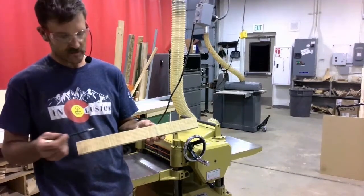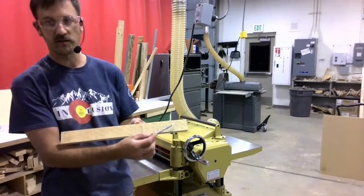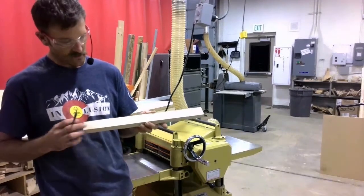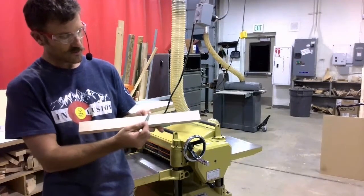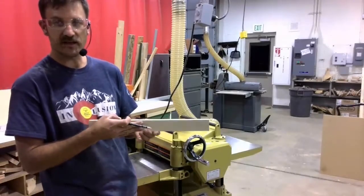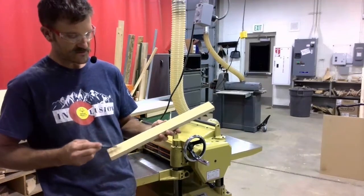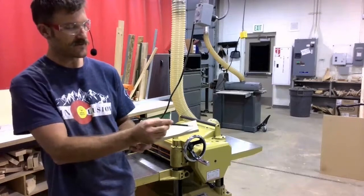Right now, this workpiece still has the mill marks from the sawmill where it came from on this face. On the other face, it has some mill marks from our shop — circular lines on the face from the table saw. When I'm bringing this down to thickness, I need to make sure I not only clean the entire face here, but also clean the entire face on the other side.